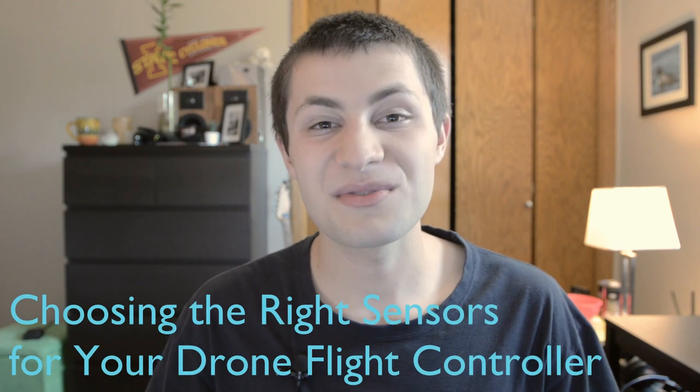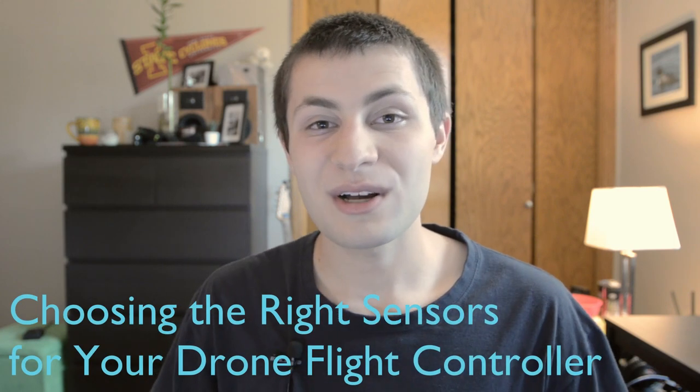Hi, welcome back to the Microengineering YouTube channel. My name is Michael Rona, and today's video is all about choosing the right sensors for your drone flight controller. I'm going to walk you guys through all the sensors you're going to need, identify options out on the market, and also explain which ones I'm going to be using on my flight controller. There's a lot to unpack in today's video, so let's just jump straight into things.